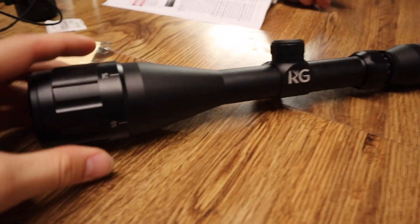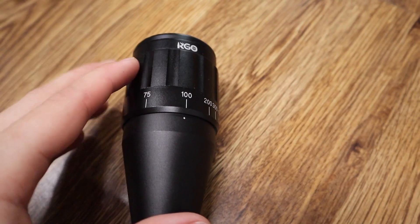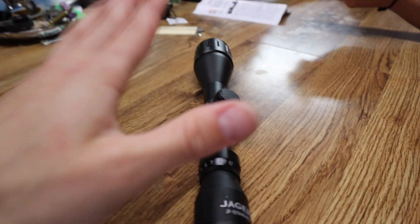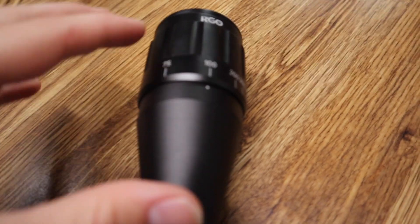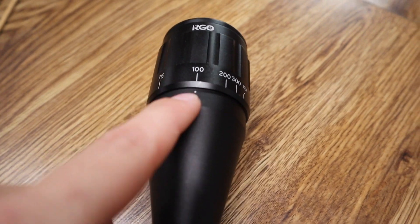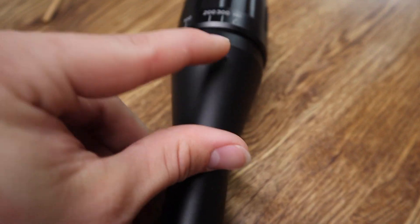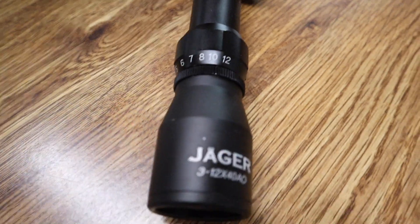Taking a closer look at the KG Jaeger scope, we'll start off at the front with the parallax dial. A lot of scopes don't come with a parallax dial, but let me tell you what it does. Have you ever been in a scenario where you're trying to shoot a target and your crosshairs are blurry against the background? That's because your parallax wasn't set right. This is basically like a focus for your crosshairs — if you're shooting at 100 yards, you turn the parallax dial to 100 and your crosshairs should be focused. If you move out to 300 yards, you'll want to move it over to 300 yards.